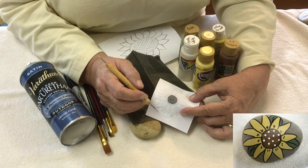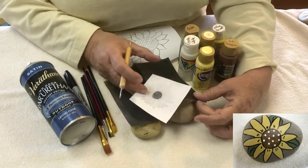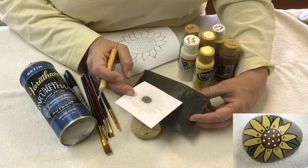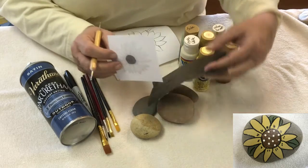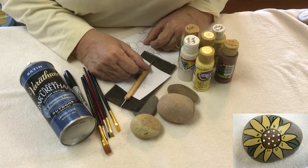If you are sure of yourself and you've done some painting, you won't need to do that step. But the more you do, I believe the more comfortable you are and you'll be willing to strike out on your own. So those are the supplies you need — let's get started.